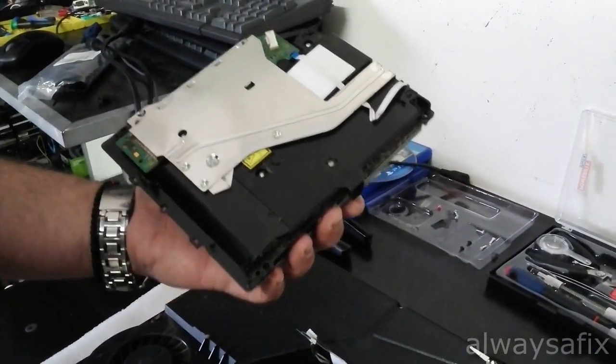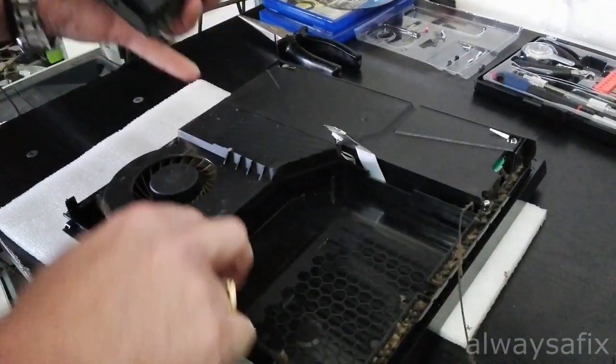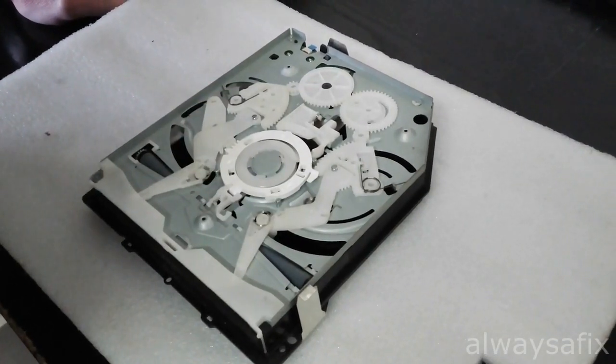Okay, there's your optical drive. When you've got it open like this, it's a good idea to give it a good clean — clean all the dust out of the fans. Next step, let's get this cover off of the drive.